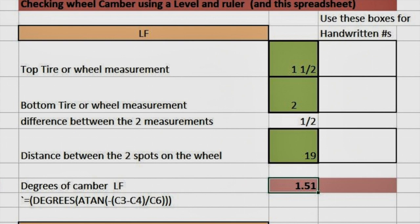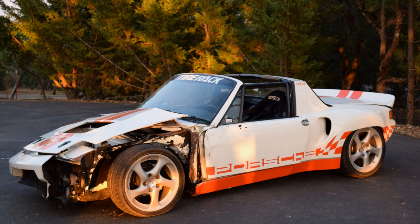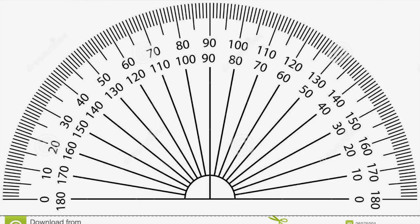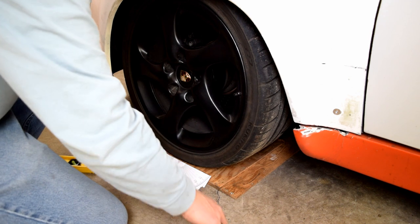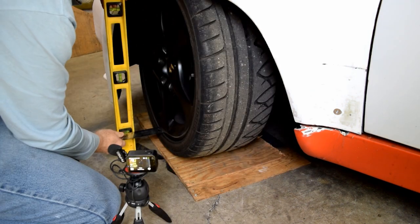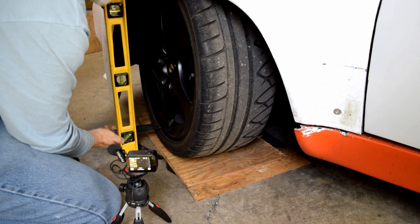I moved on to checking the front caster. My Porsche 914 was in a terrible wreck and I bought it in that condition — I actually cut off the front section and welded a new one on, so I expected the alignment to be off by quite a bit. In measuring caster, you need to get a turn plate or some way to measure the turn of the wheel in 20 degrees, take a camber measurement, and then out 20 degrees and take another camber measurement.